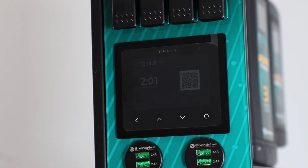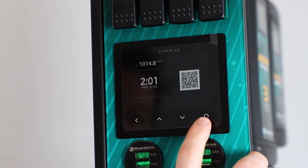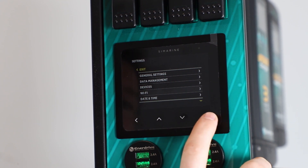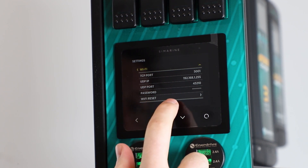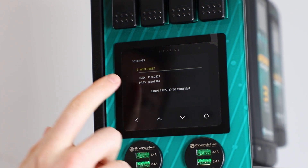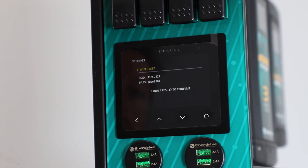Now we need to find out what our Symarine network username and password are so we can use that to log in on our phones. Do this by tapping onto the circle button to wake it up, then do a long press. Scroll down until you hit Wi-Fi and tap the circle to confirm. Scroll down again until we hit Wi-Fi reset at the bottom and tap the circle to confirm. That's going to present you with both the name of the network and also the password to access that network.